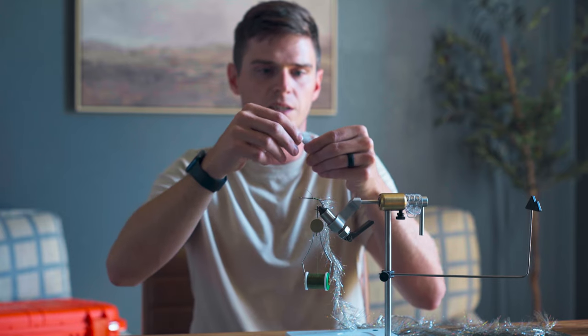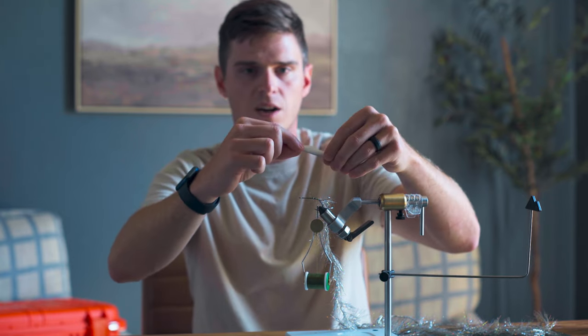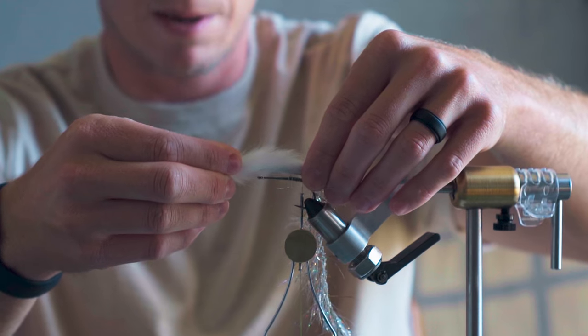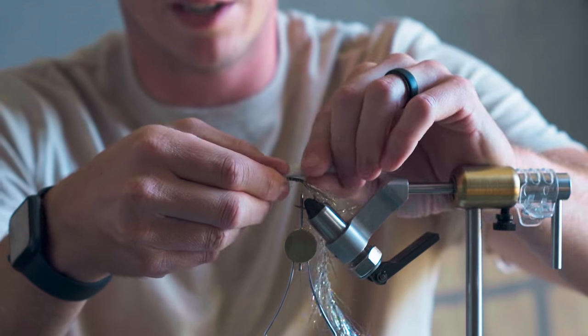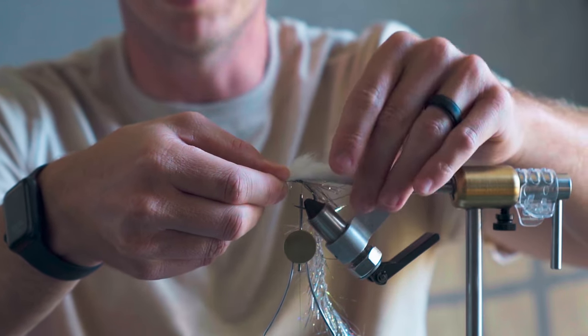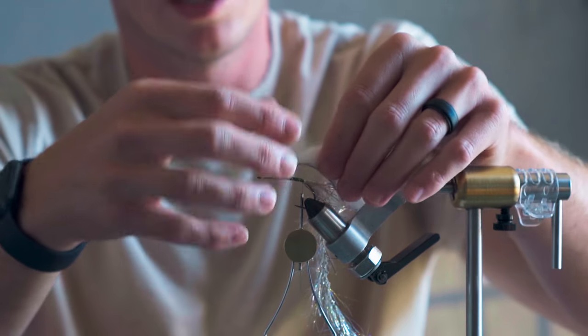If you're going to tie this fly, make sure you've got a sink tip of some kind or you feel comfortable tying deer hair around lead eyes. This happens to be the perfect length, but we really just want this thing to be about a shank and a half — half of it is going to stay on the shank and the other half, about a shank's length, will be coming off the back. This tail gives a nice wiggle in the water.